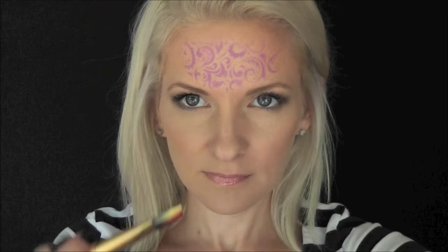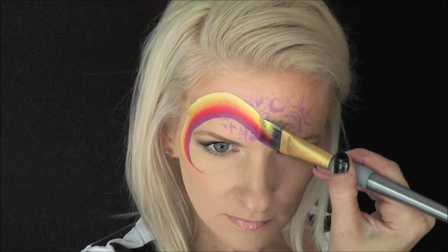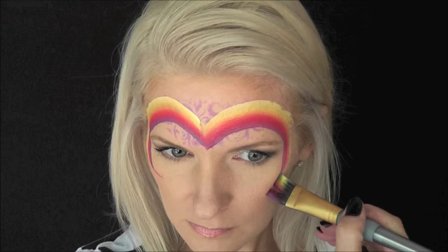Now I'm going to load up my TAG Pansy one stroke with my 3/4 inch flat brush, and I'm going to pull a loop around and over the cheekbone, then back to the center and up and around and down to the edge of my brush. Next I'm going to pull a large loop right in the center of my forehead.